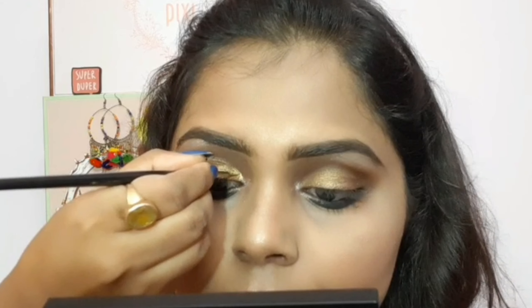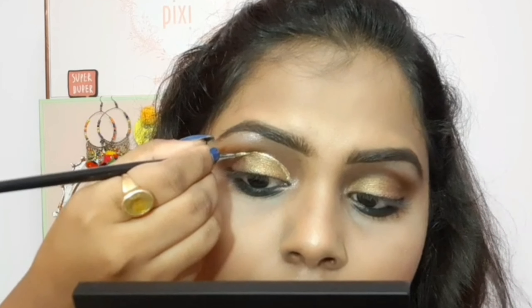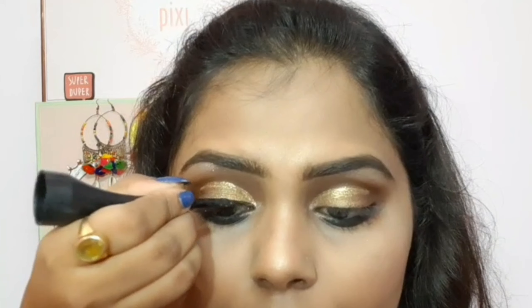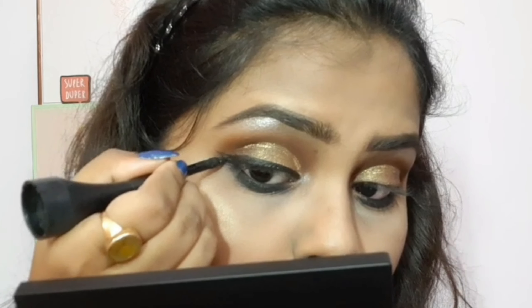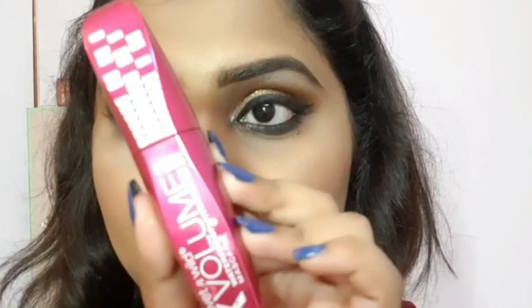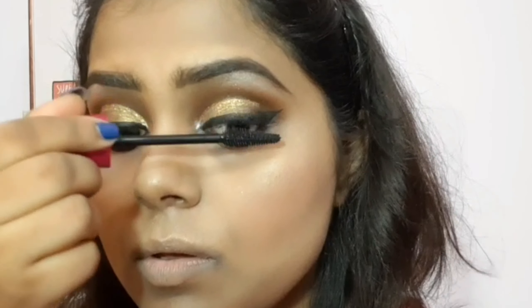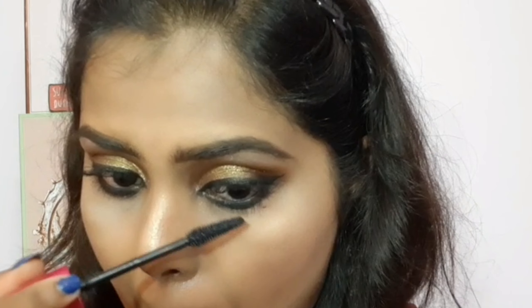I'm now using the Swiss Beauty Liquid Eyeshadow — I've swatched all the shades — and with a small pencil brush I outline and cut my crease with this liquid glitter shadow to make it look stunning. Then I use the Sugar Cosmetics Born to Wing Gel Liner to outline my upper waterline and upper lash line, creating a small wing. I curl my lashes with the Forever 21 curler, then apply the Wet and Wild mascara — a volumizing and lengthening mascara — on upper and lower lashes, finishing with Pack 518C false lashes for a natural, beautiful look.